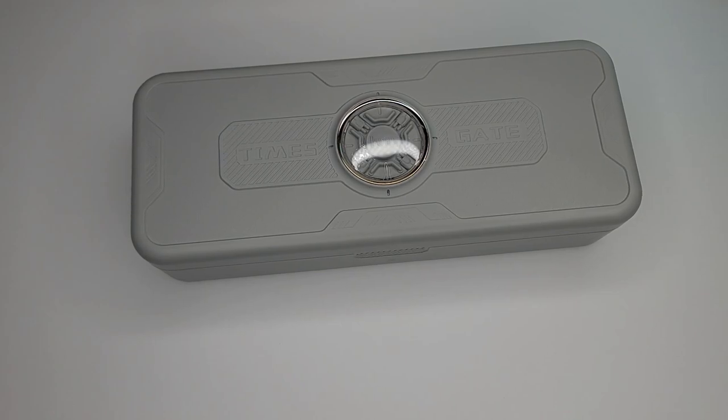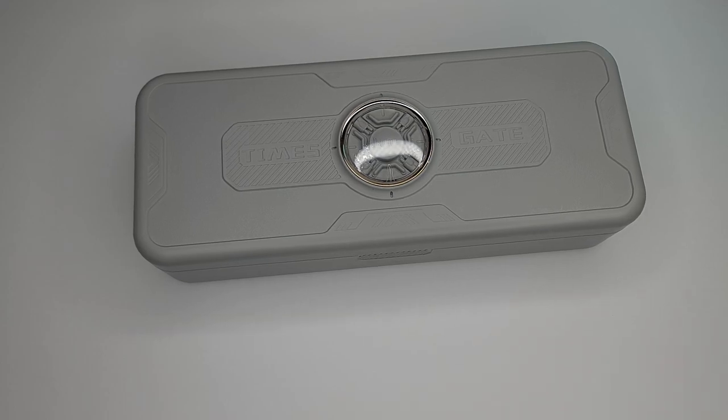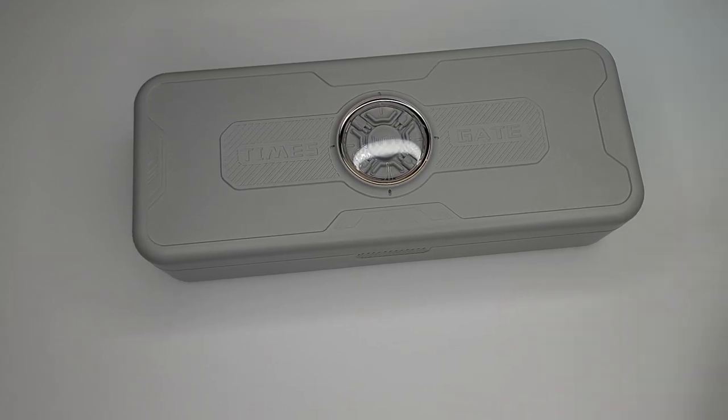Hello guys, welcome to my channel. I just wanted to share a product that I got from a company called Devoom. It's called the Times Gate. It's really, really cool.